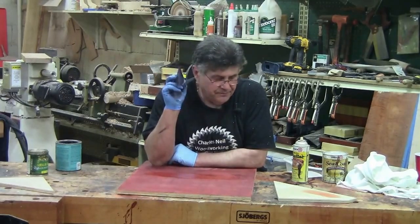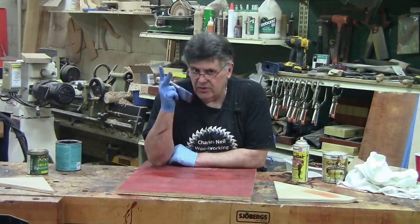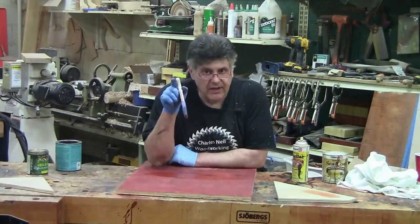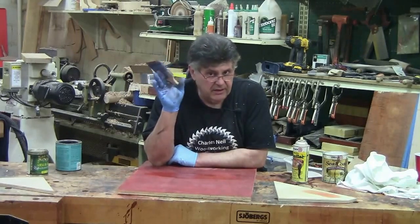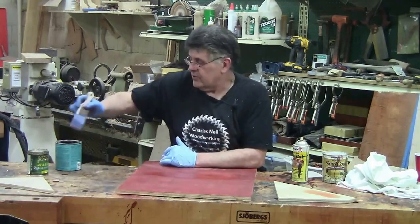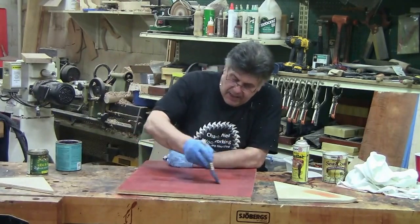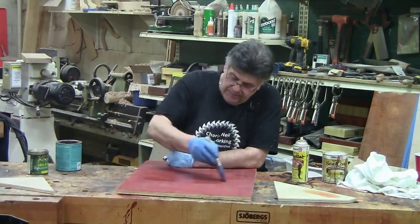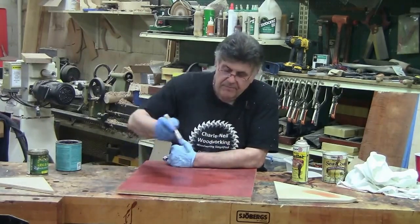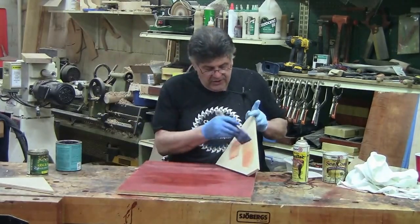That said, it's usually not a big issue. The key is to do two things: first, let it dry really well; and second, apply the first coat light and thin — particularly with hand application, because it's the mechanical pull of the brush that causes the problem. Putting a quick, light, thin coat means you will pull less than if you try to put a lot on. You want to get it sealed in.